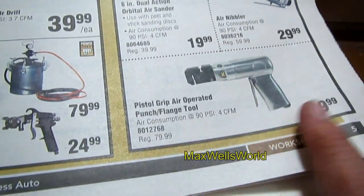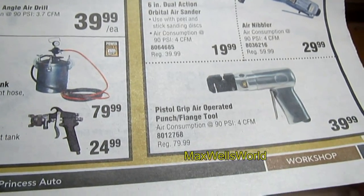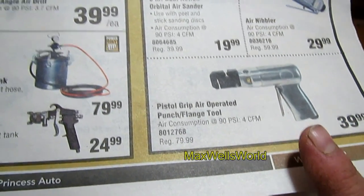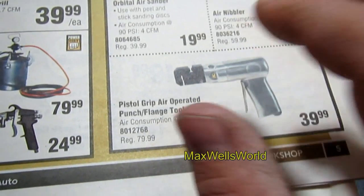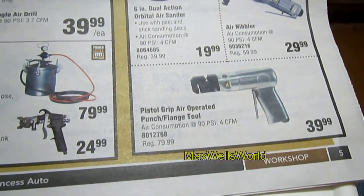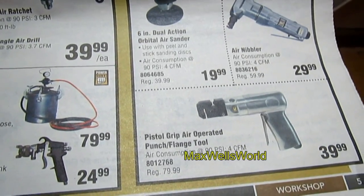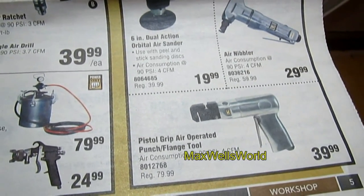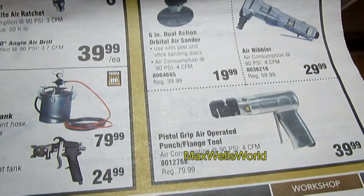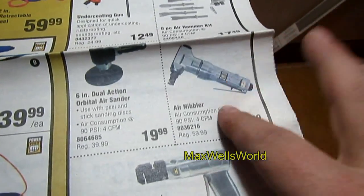Down at the bottom is something I'm interested in adding to my collection — a pistol-grip air flange punch tool. One side punches spot weld holes and the other side puts a flange in it, so when you lay your tin or patch panel in, it's already flush-mounted. That means less body work, less filler, and a better result.